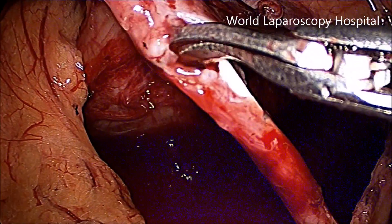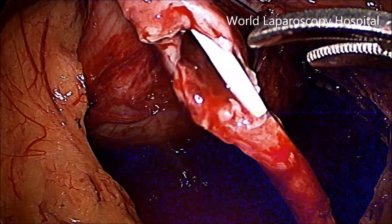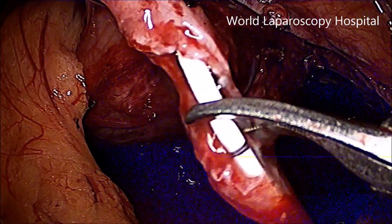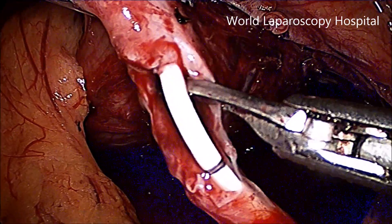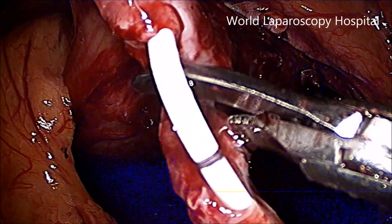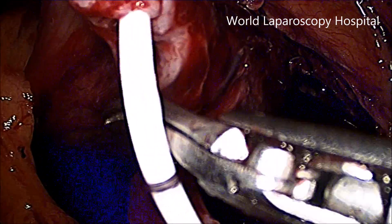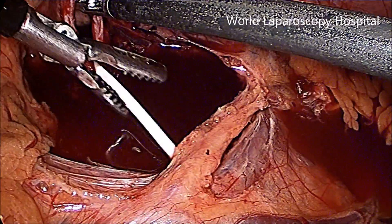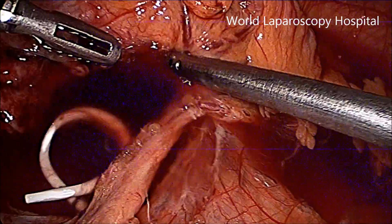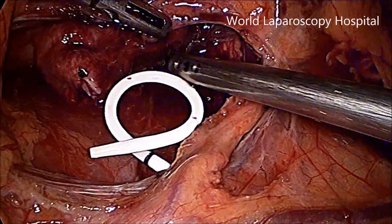Now the entire ureter is cut, taking care that it should not be a completely perpendicular cut — it should be a little oblique, so that when you do the anastomosis there will be less chance of stricture. Laparoscopic pyeloplasty actually needs good suturing skill; intracorporeal suturing should be very precise. The upper J of the DJ stent has been removed and the urine which has leaked will be sucked out; here the urine mixed with blood is present.